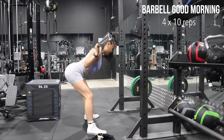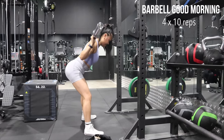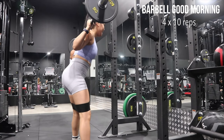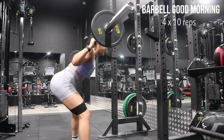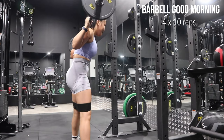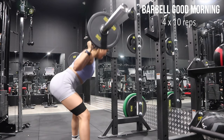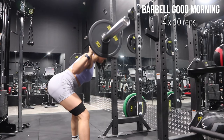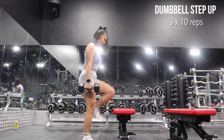Good mornings are a very good exercise to target the hamstrings. I love doing this because I really feel the stretch whenever I drive through my heels. I personally like to add a band as well because I feel like it adds resistance to the movement.